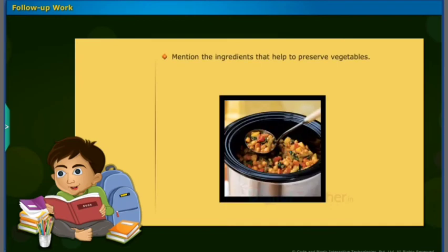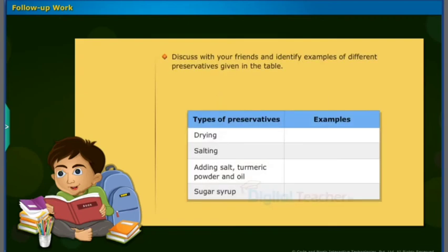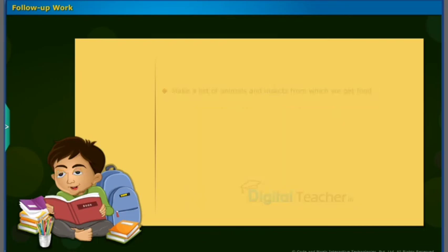Mention the ingredients that help to preserve vegetables. Discuss with your friends and identify examples of different preservatives given in the table. Make a list of animals and insects from which we get food.